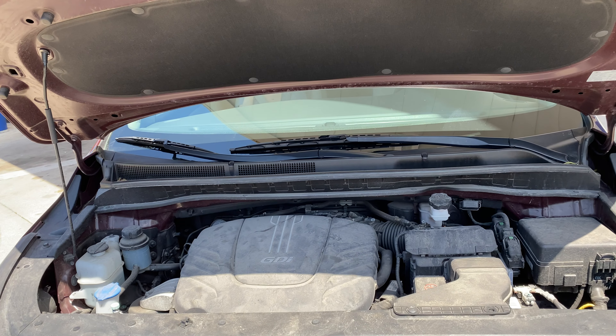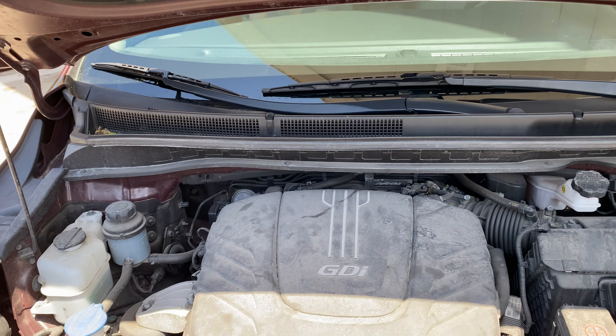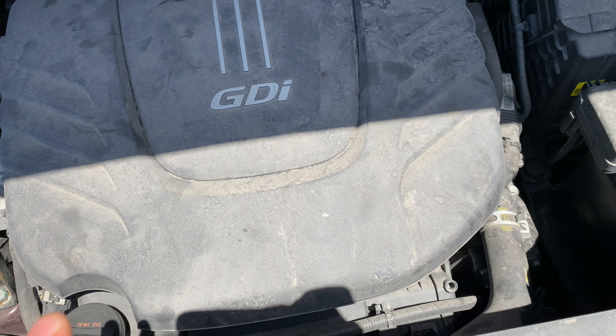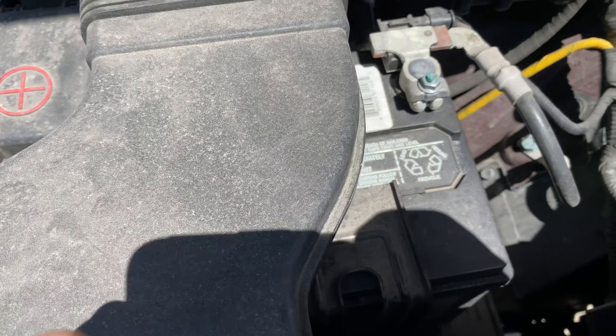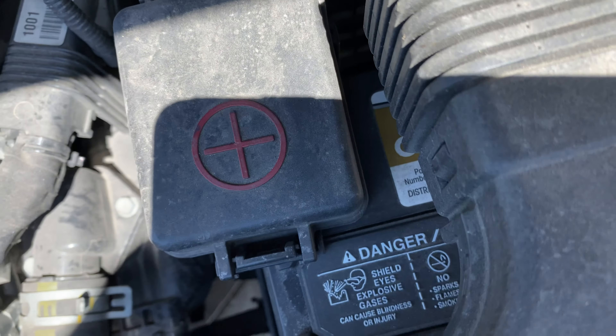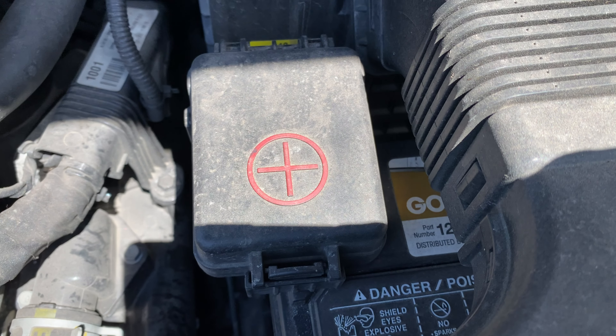I'm standing here with the hood open on the vehicle and I'm going to walk in to the vehicle. I'm going to look down and look to the right hand side. You see this right here — this is the battery. There's the positive terminal right there, the indicator with the red plus sign right there. Let me know if you have any questions.